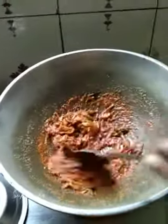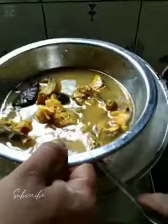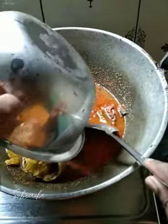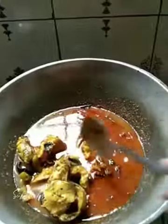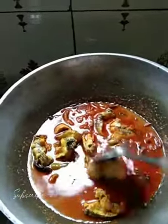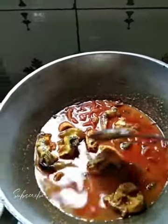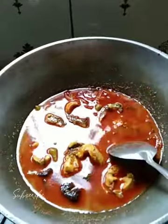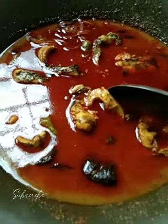I will add a little bit of gravy. I will add one small gravy. First of all, we have to cook it in the same way, so we can cook it in the same way.